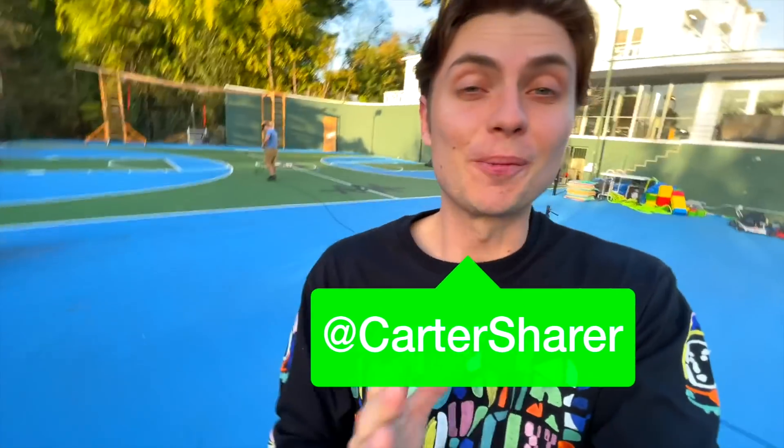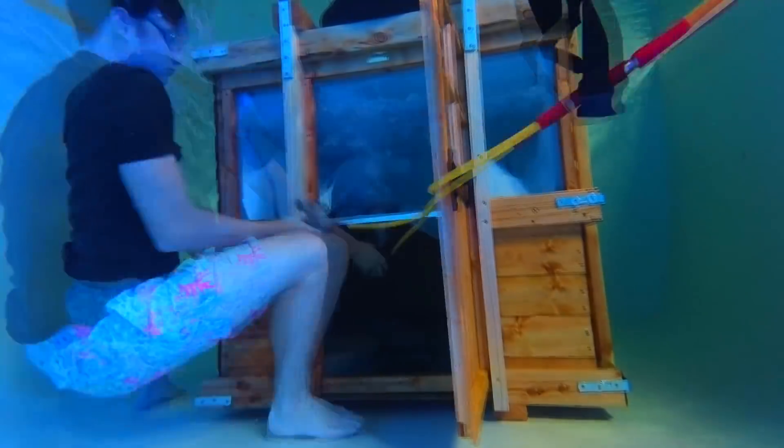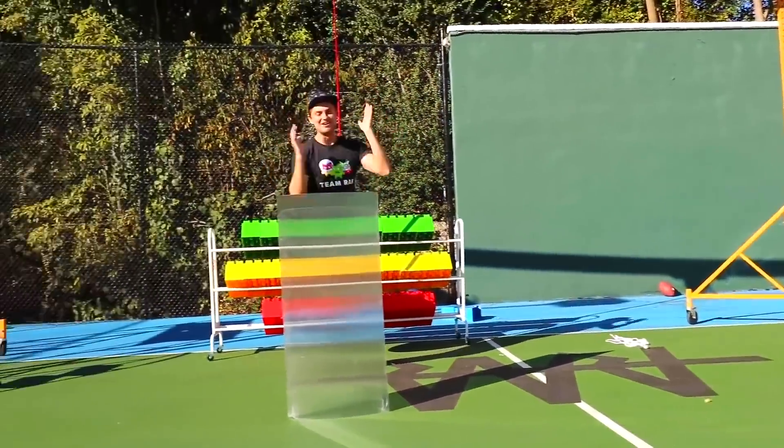What's up guys? Welcome to the vlog. I'm Carter Sher and today I am super excited because I'm going to be finally building again. It's been a while since I've done a build video on my channel and as you guys know, I've built some crazy things. And in today's video, we're going to be building something crazy to add to the list of the crazy things I've done here on my channel and I am so excited.